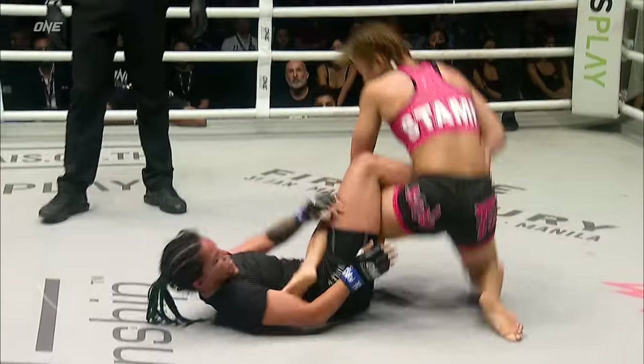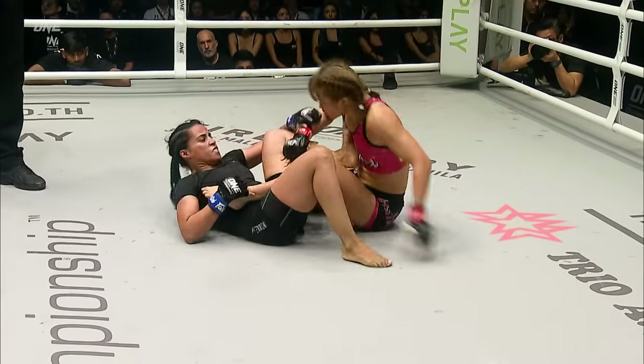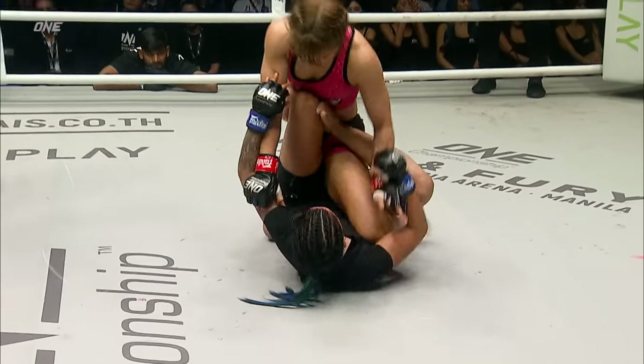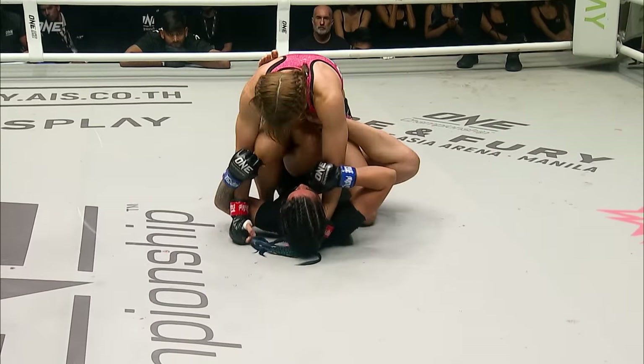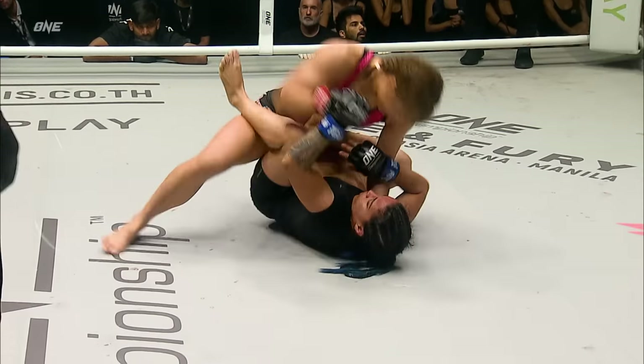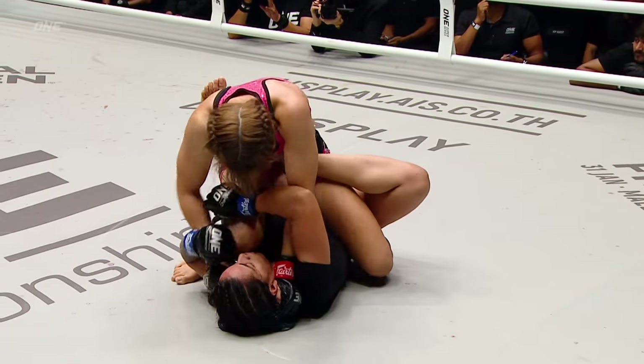Stamp was a little high in that mount, allowing Pujatoma to squeak out a little bit. She passes and attempts to go for that leg. Good defense so far by Stamp Fairtex — she's able to sit up, posture up, grab the back of the head. Watch those right hands start to come. The evolution of Stamp Fairtex has been phenomenal over the last 18 months.